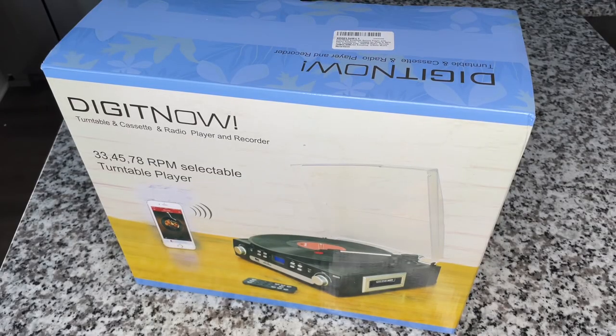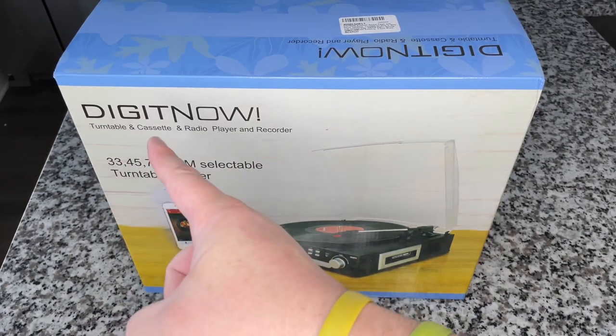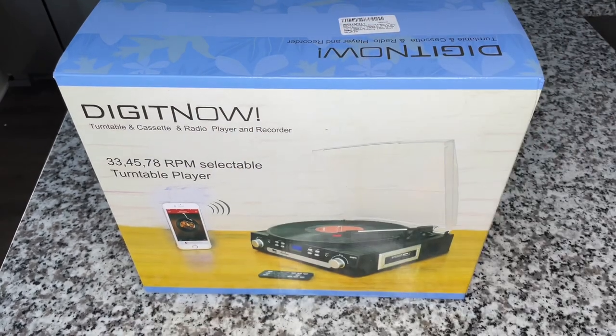Hey everybody, welcome back to Recordology and welcome back to our kitchen set here in our 10,000 square foot studio. Today we're going to take a look at a brand new record player from Digitnow. We've done a few of their products before, so check out those reviews if you want to see them.